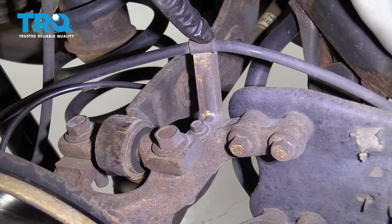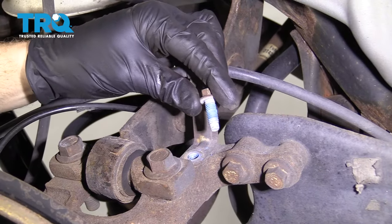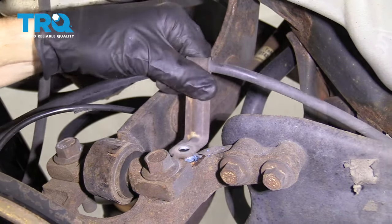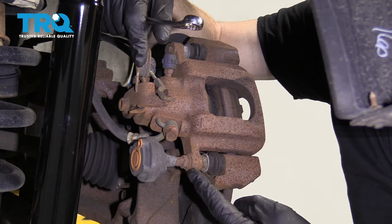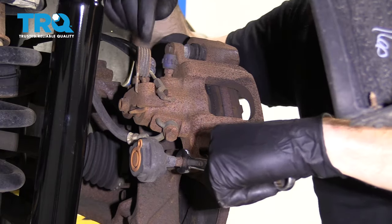This bracket right here is a bracket for your brake cable. We're gonna remove this 10-millimeter bolt. Now we're gonna remove our caliper bolts — these are just the bolts that hold to the slider. I'm gonna use a 13-millimeter wrench.